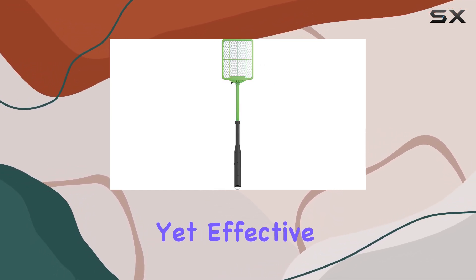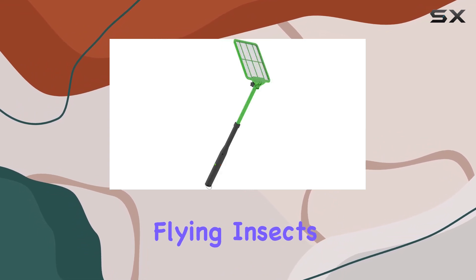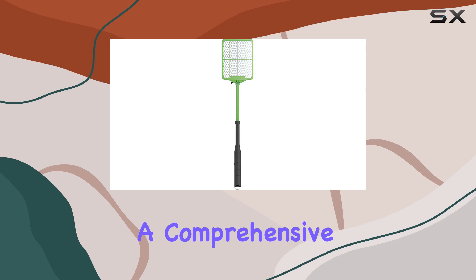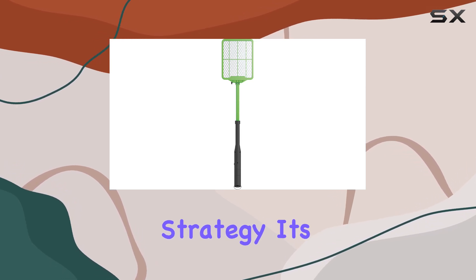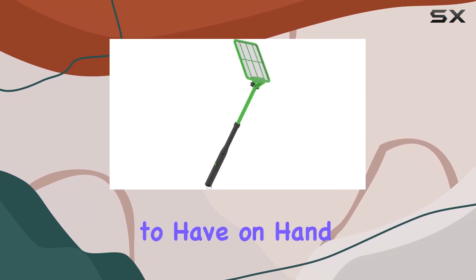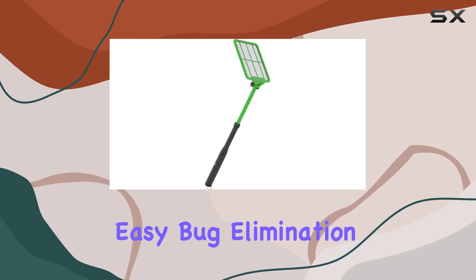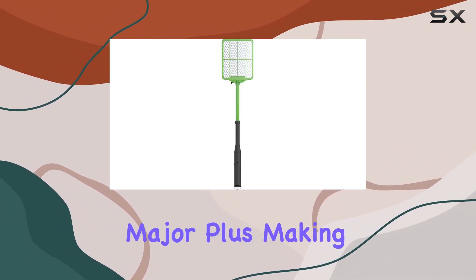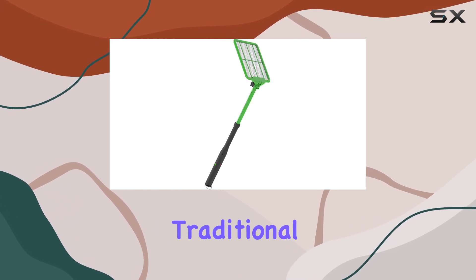It's a simple yet effective solution for controlling flying insects around your home and patio. While it's not going to replace a comprehensive pest control strategy, it's definitely a useful tool to have on hand for quick and easy bug elimination. The extendable handle is a major plus, making it much more versatile than traditional swatters.